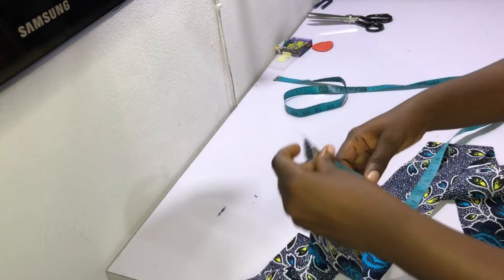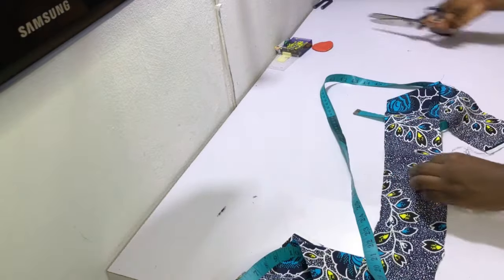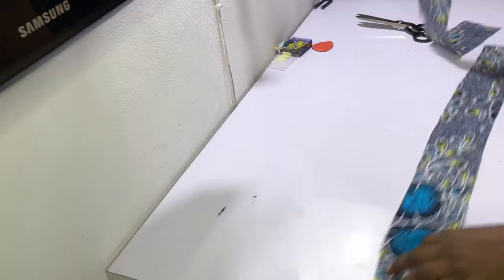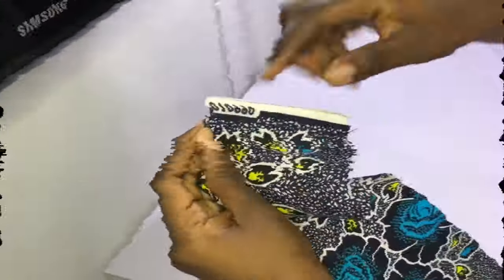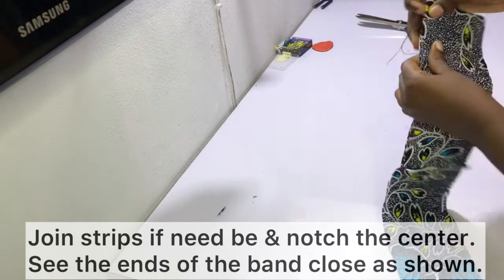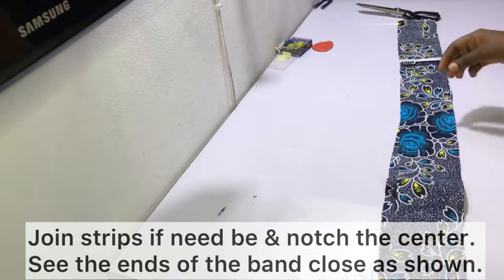I made the mistake of dividing one of the strips into two and ended up regretting it because it came out too short and I had to join it back again — so definitely follow my advice and make sure your strip is 35 inches longer than the waist measurement. After joining your strips together, notch the center of the strip and then close the ends of the strip as shown.